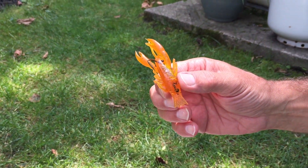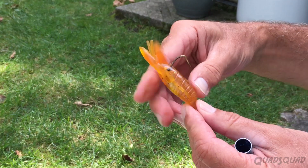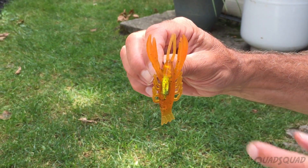Another option for bass is a weighted crayfish like this. The weight helps the lure dive deeper.